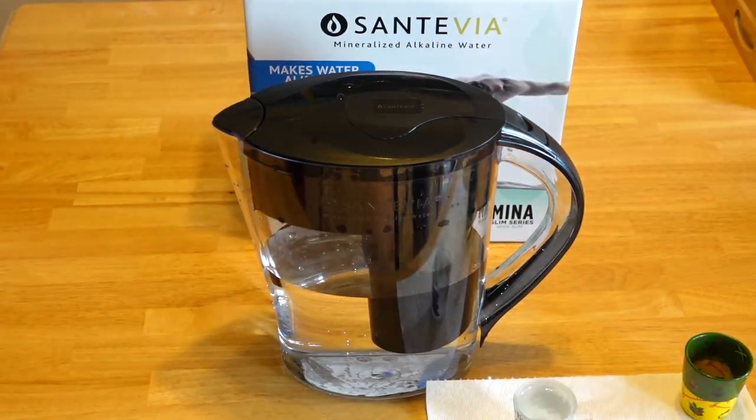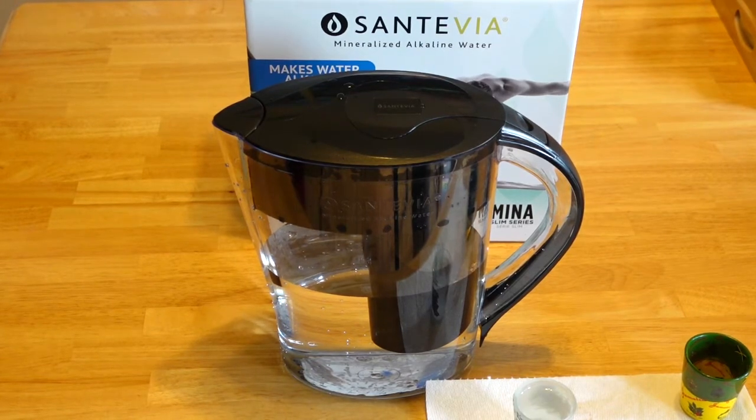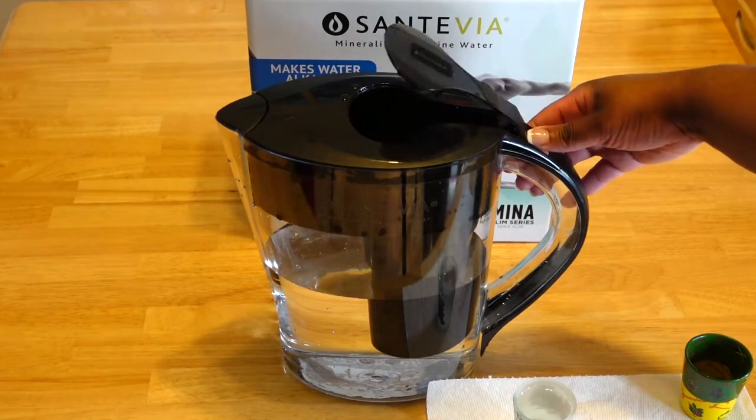This seems like it takes forever to actually filter the water. There's still some water in there and it's like 18 minutes.